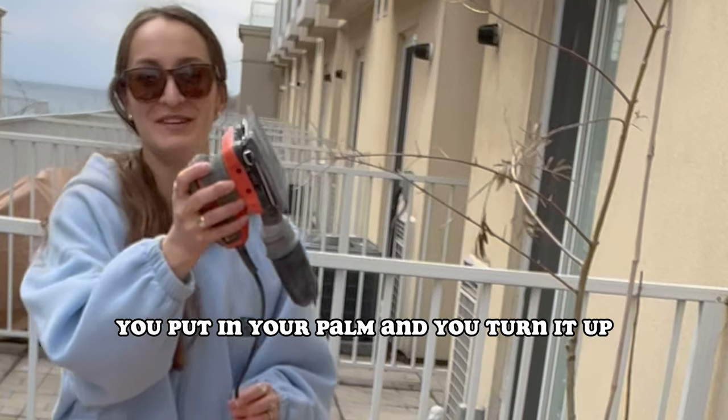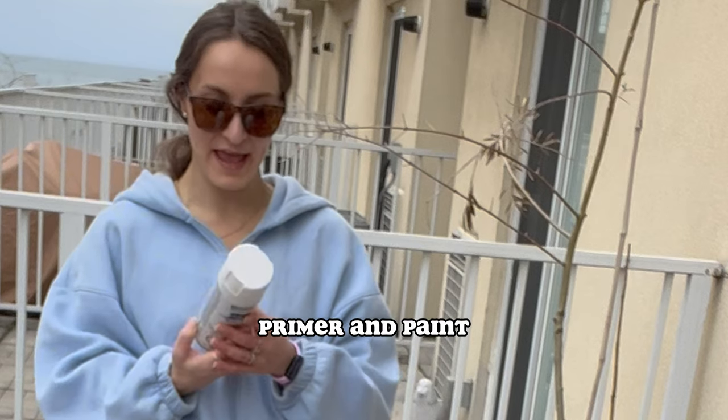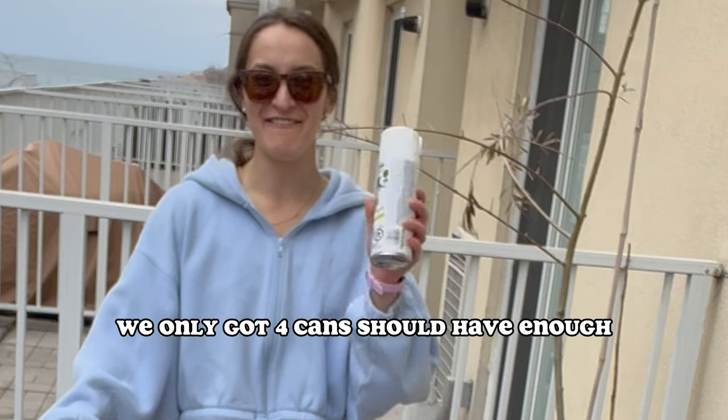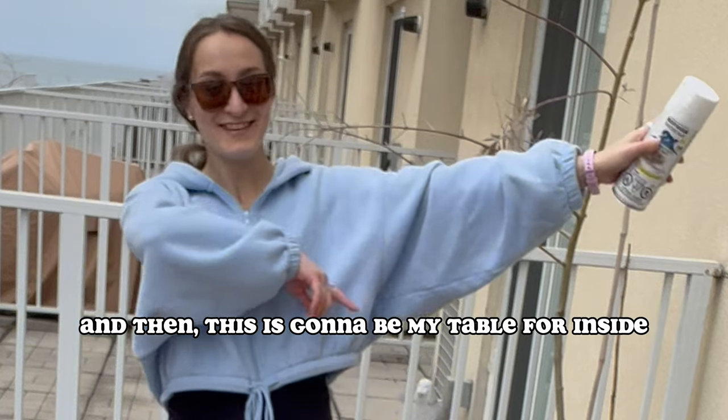It's always called palm — you put it in your palm and you turn it on. Two-in-one primer and paint. We're going to paint one side. We only got four cans — should have enough. It's very hard garden work. Then this is going to be my table for inside.